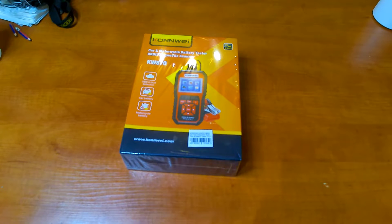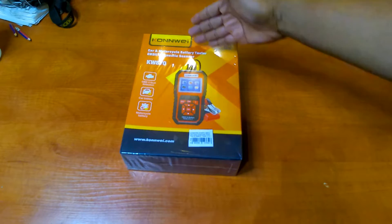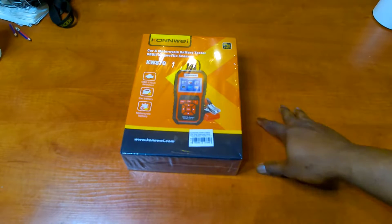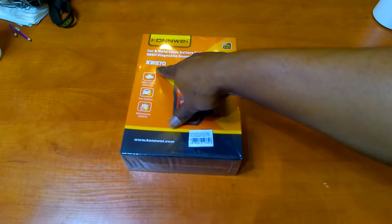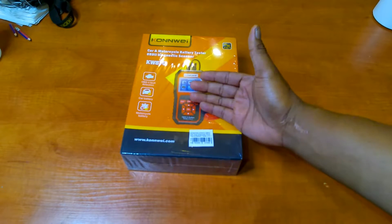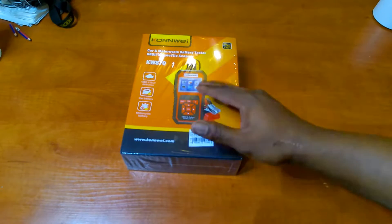Hey, what's up? It's a buzz up, YouTube. So today we have an unboxing of this here Kunway car and motorcycle battery and OBD2 diagnostic scanner. This version here is the KW870. If you've seen the video I did on the diagnostics which is the KW808, that one couldn't diagnose the car that I'm actually looking to diagnose, which is a Citroën C3 2006 model.